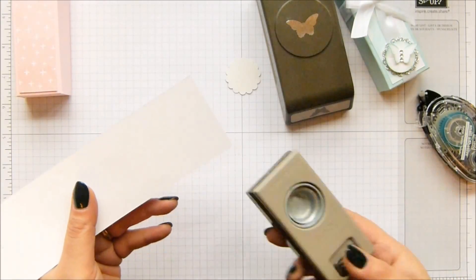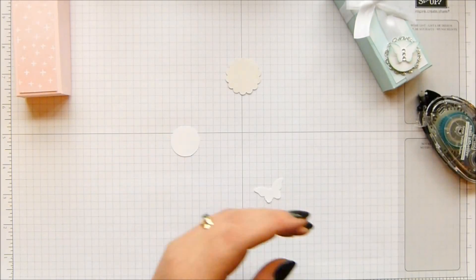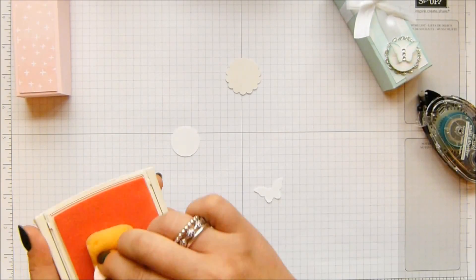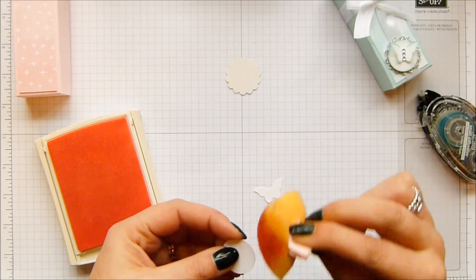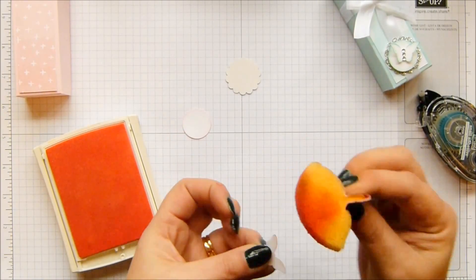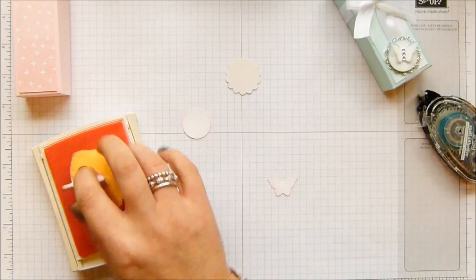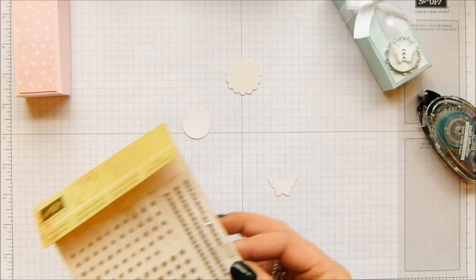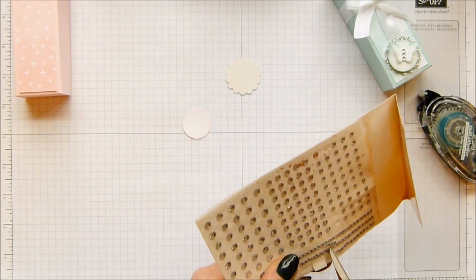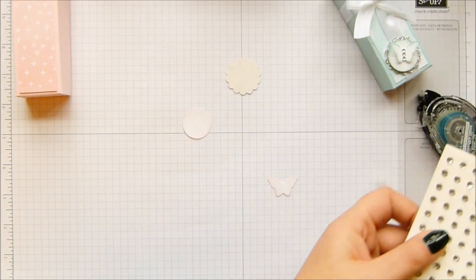I'm going to have one each of these as well in the whisper white. I'm just throwing my coffee across the table — oops, it's a good job it's got a lid on it. So I've got my sponge and my Pink Pirouette ink, and I'm just going to come all the way around the sides and just tint up the edges. I've got some crystals that have got coffee on them. So I'm going to pick up my rhinestones — three of them. Fortunately the coffee is only on my desk, hasn't gone anywhere else, it's actually only gone in a tiny patch.